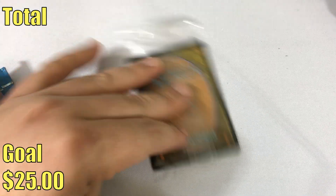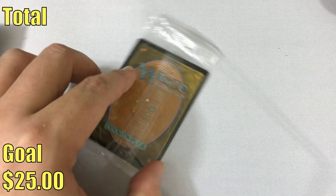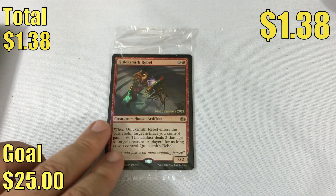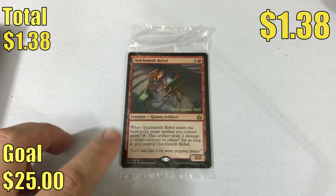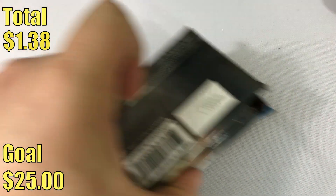You get one date-stamped foil rare or mythic rare. Let's see what ours is — it's a Quicksmith Rebel. There's the date stamp there. We have another one of these to open, so hopefully we'll have a little better luck with that one.